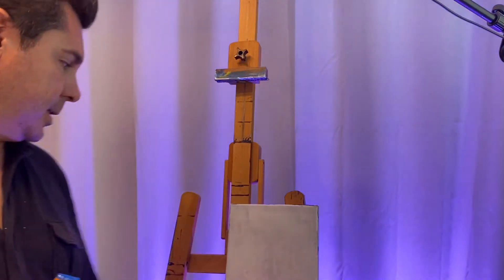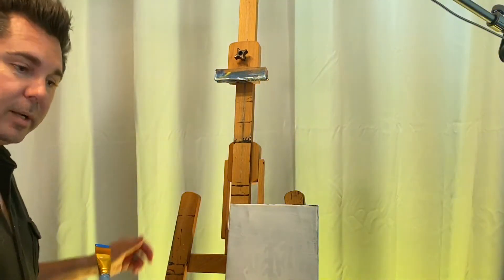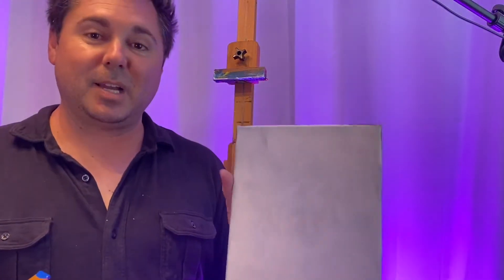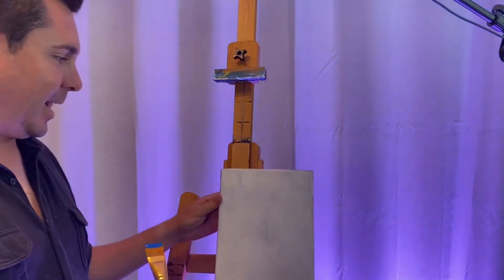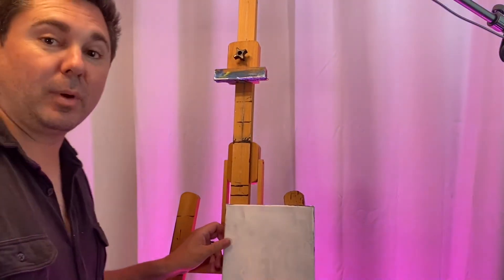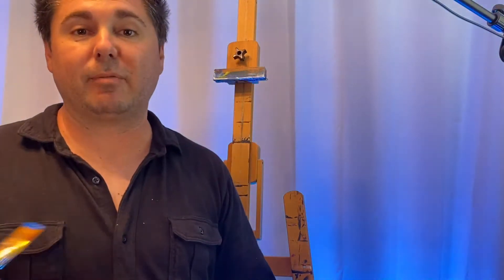We're going to start by making a little bit of a sky and maybe some clouds. Take this flat brush and put some plain blue right on there. I like to set my plate pretty close to me. Most of the time I'm up on an easel when I'm teaching events, but when I'm painting at home, I typically like to paint flat on a flat surface. Wherever you've got, whatever you like, I leave it entirely up to you.